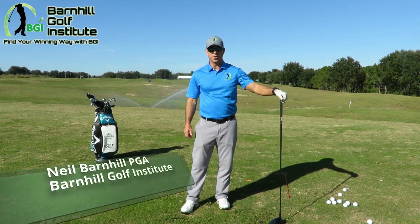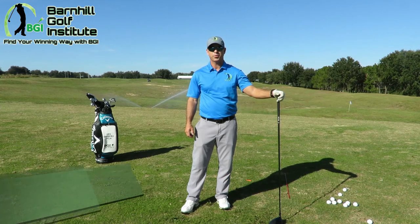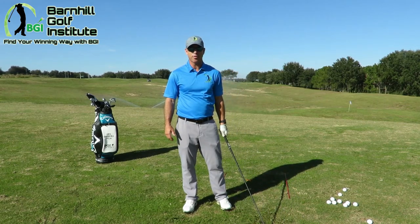Hey everyone, it's Neil Barnhill with the Barnhill Golf Institute helping you find your winning way. Today we're at beautiful Sanctuary Ridge Golf Club in Claremont, Florida and we're going to talk about how to hit off the tee box with your driver with accuracy.